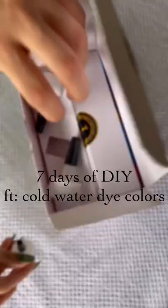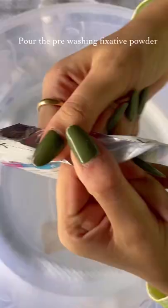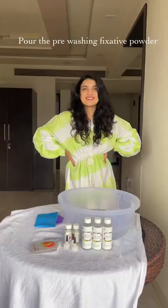7 days of DIY cold water dye colors. Pour the pre-washing powder in a container and make sure the fabric stays in the solution for at least 20 minutes.